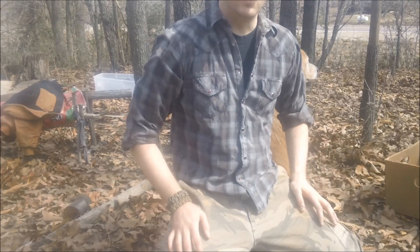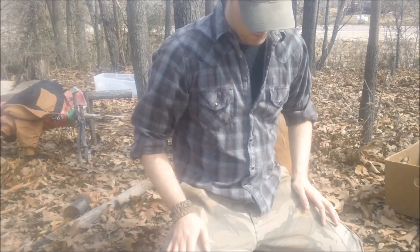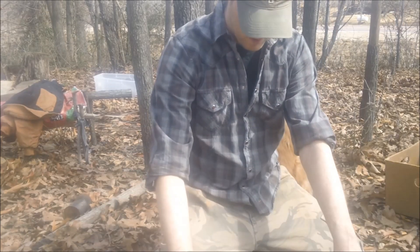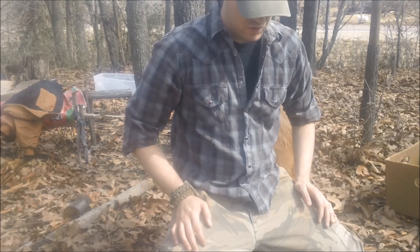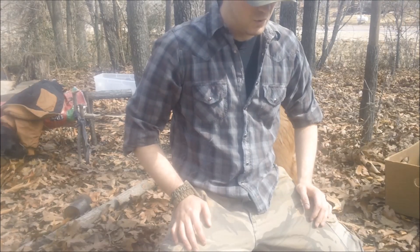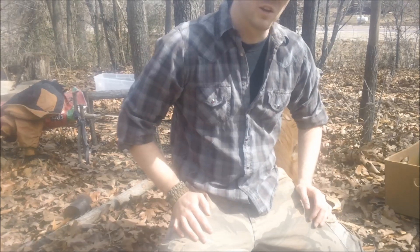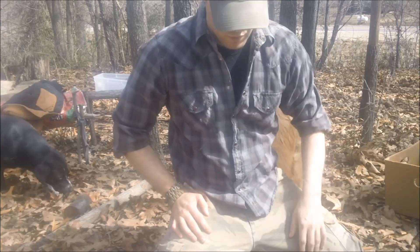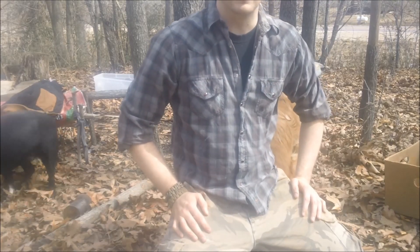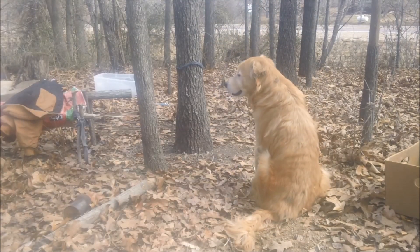We're gonna use the same upside-down fire method — stack some wood over this, build that upside-down fire, and let it burn down. It's gonna get covered in coals, and that's what you want. Leave it for about 15 hours — the whole firing process will take about 15 hours. Let the coals burn down to ashes until they're not burning anymore. I'm gonna go ahead and get this upside-down fire going.